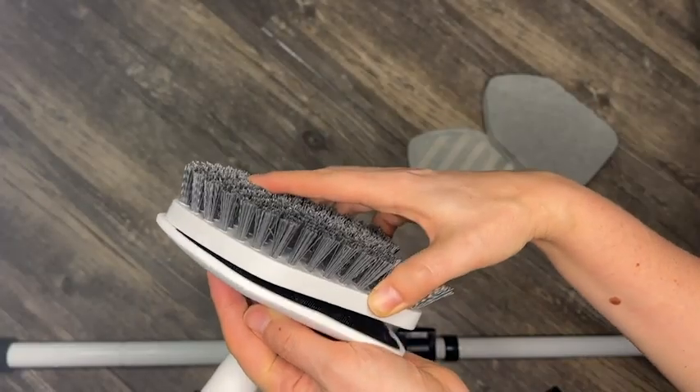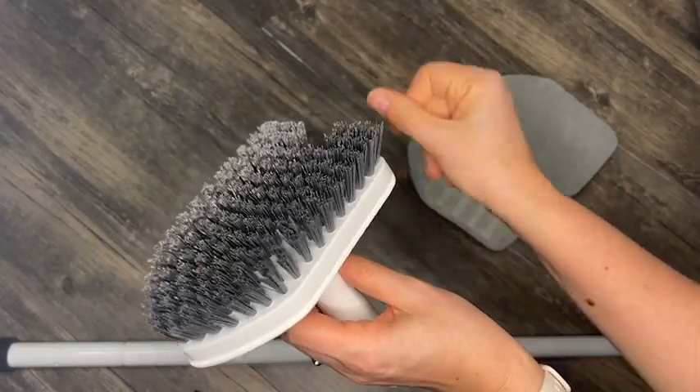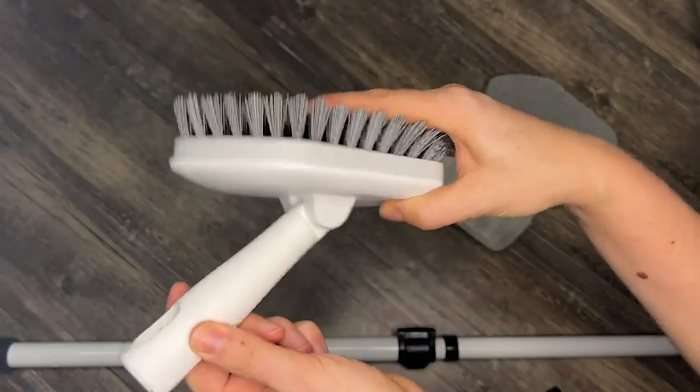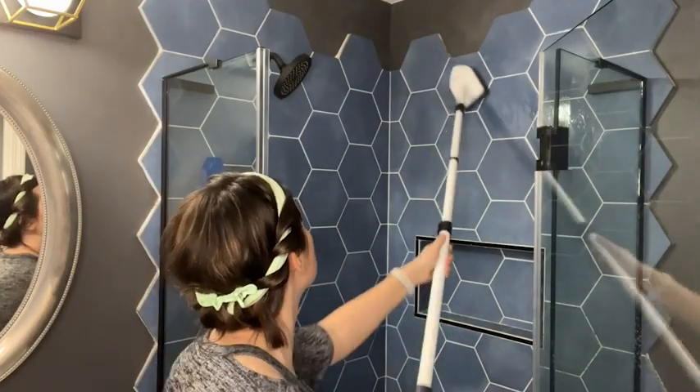Hi, I'm Katie with WTI, and this is my least favorite room in the house to clean — my bathroom. With our shower being almost floor-to-ceiling tile, it can be really hard on my back and can take a really long time with all the bending. So I love that you can extend this handle and clean it from top to bottom without having to bend over or get a stool.